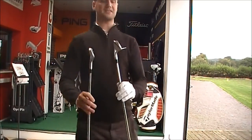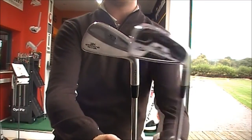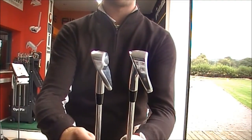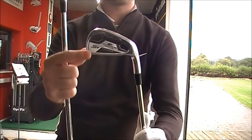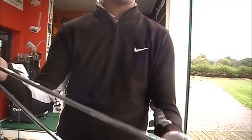We've got the S2 Forged — as you can see, it's slightly bigger in head than the S3 Pro, slightly wider sole. So although it's a forged club, it's very, very forgiving. Very big head, with a little bit of a cut cavity just to give you that forgiveness and help launch the ball up in the air. A shaft to complement that.